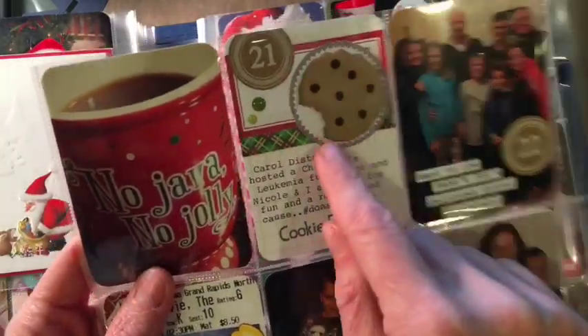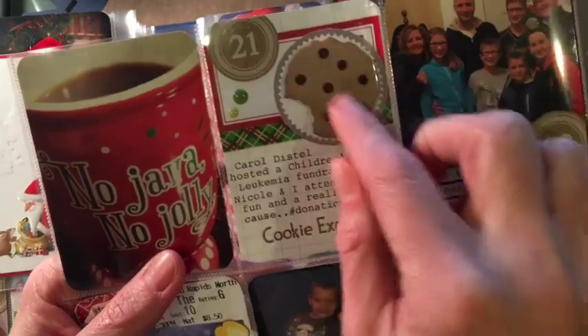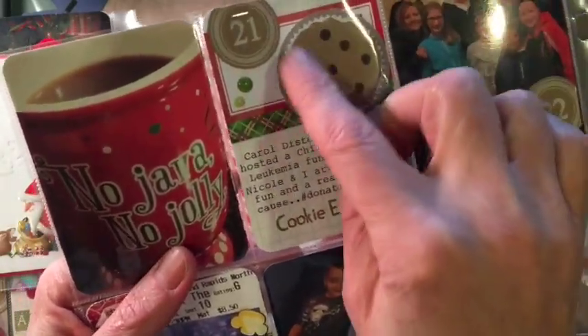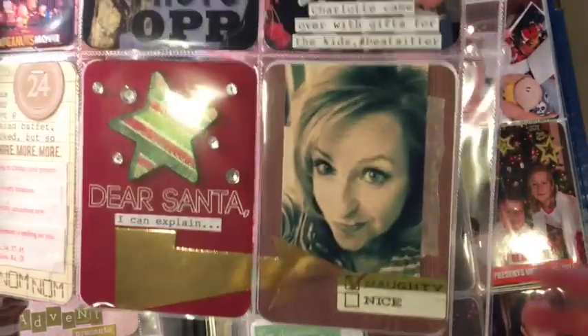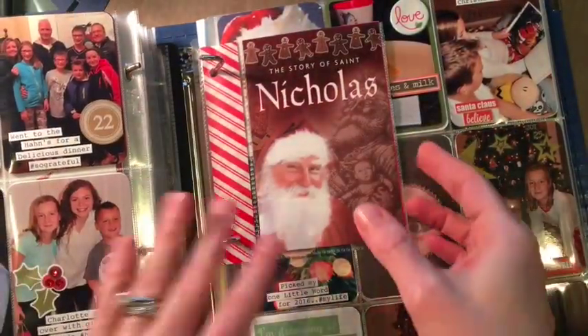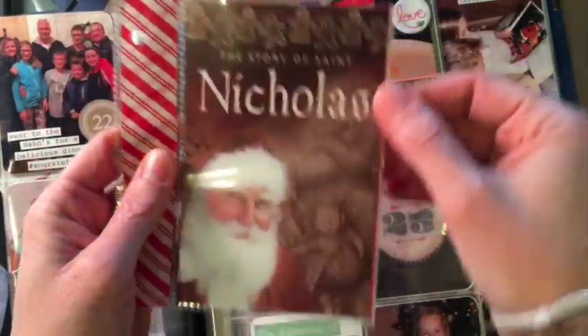This is actually a foam cookie from one of those foam little kids' sticker fun sets. I just darkened the chocolate chips with a Sharpie and inked around the edges a little bit. I do have cookie stamps but I thought it was more fun to do that cookie because it's not very often that I have that.